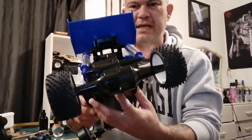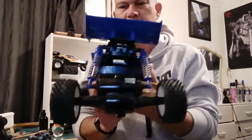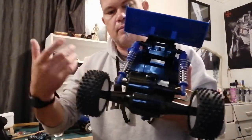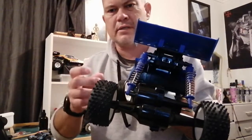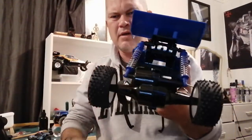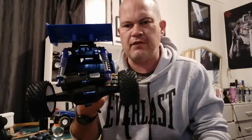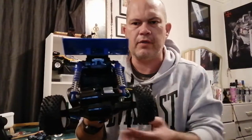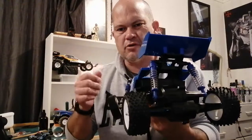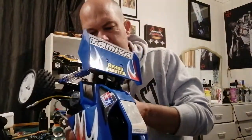The other issue I had was actually getting the 540 silver can engine to mount. You get a mounting part, a little gasket-type thing, and a couple of screws, but the screws are not long enough and I just couldn't get it to grab. There wasn't enough thread left on the screw to actually grab the motor. It took me about half an hour to get it on there. The first couple of times I did get it on, a little wiggle and it fell off. I just had to persevere — the screws just needed to be a couple of millimetres longer. You've just got to make sure the screw isn't catching on a bit of the gasket, but bar that it all went together pretty well.